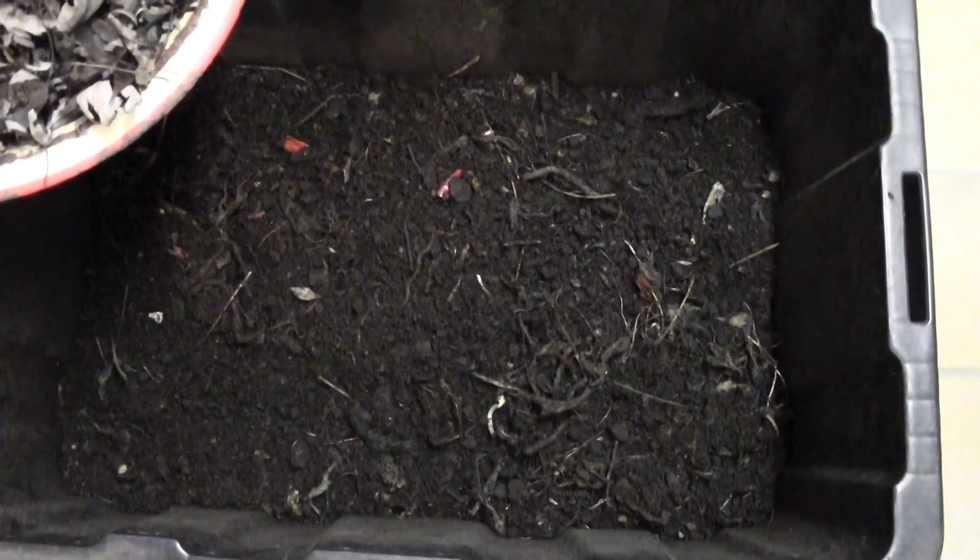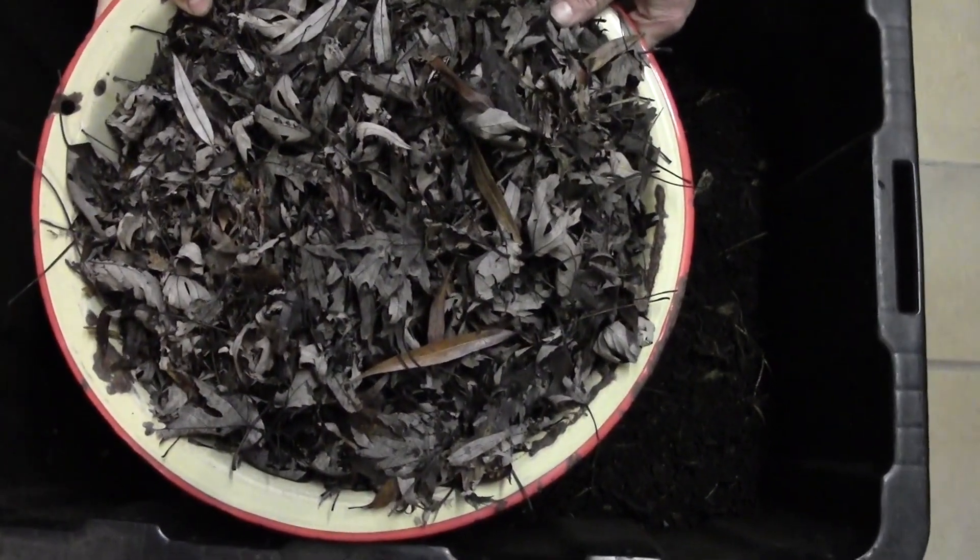I mentioned that once the weather warms up I'm going to add some leaves to the top. I got a good positive comment about that. So it did warm up and I did rake these today.